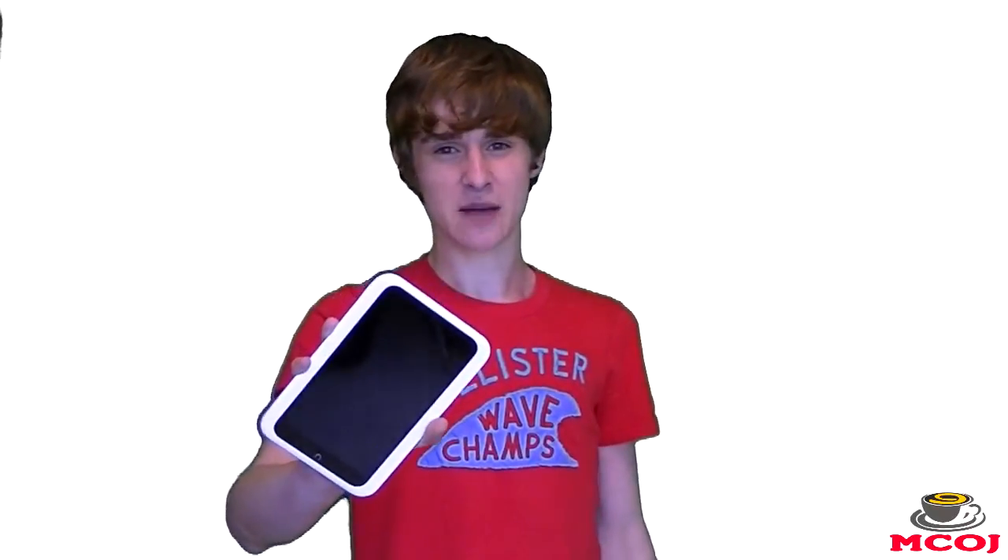The Nook HD certainly has a beautiful screen, but does it have the guts and the additional features to take on other 7-inch tablets, such as the iPad Mini, the Google Nexus 7, and the Amazon Kindle Fire?